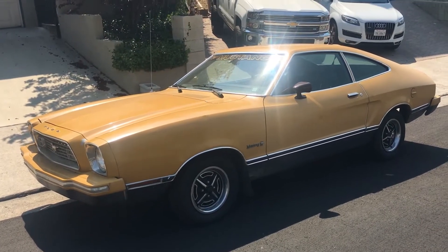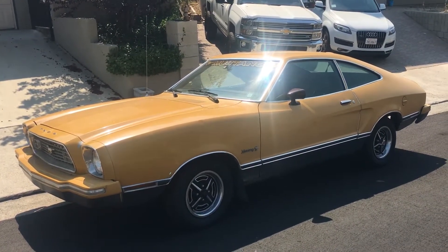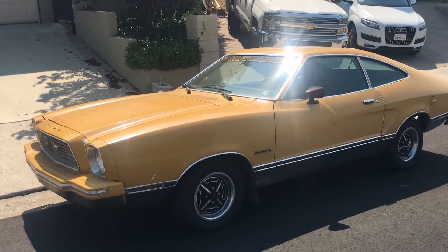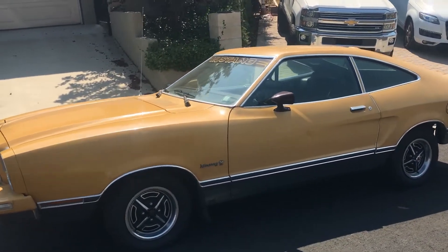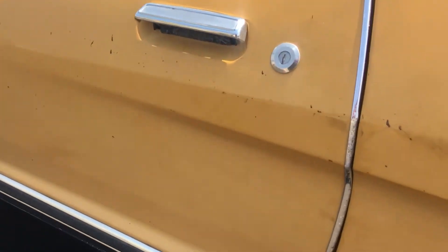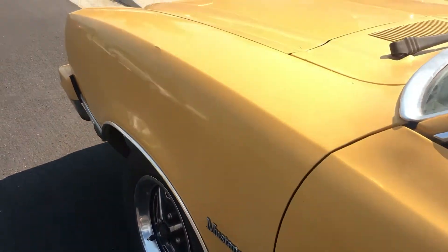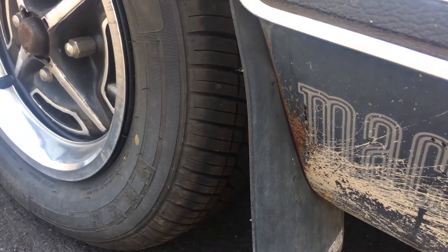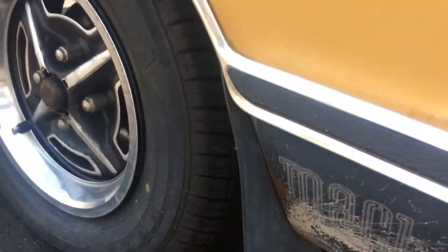The rims — I got new ones at the junkyard the other day, so those will be changed. It is in, I guess, not the best looking shape; there are things on the body but nothing too crazy. As you can see, the rust is very minimal — it'll be totally doable by myself.